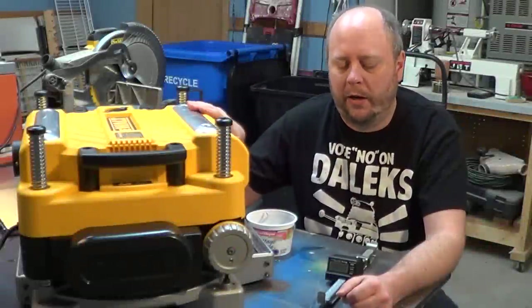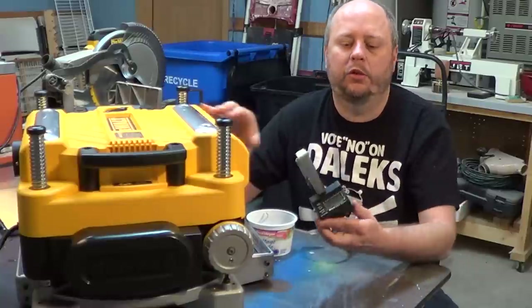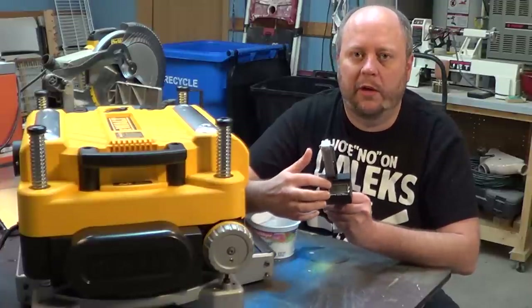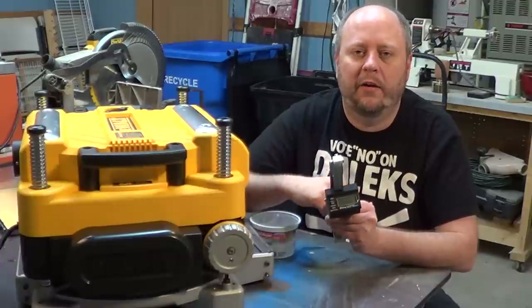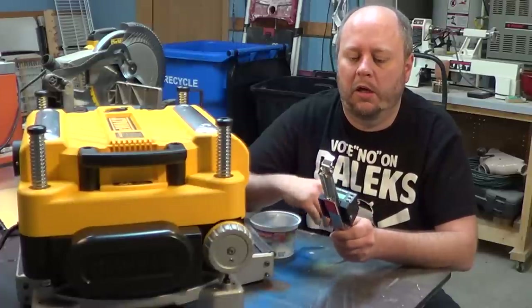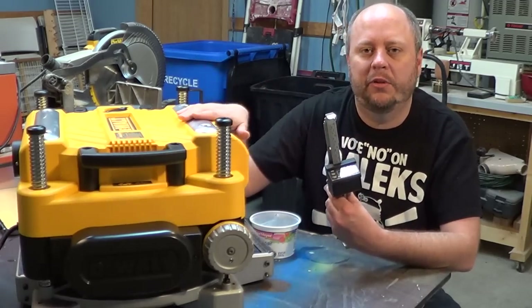I recently got a new planer, and one of the accessories I decided I wanted with it is one of these digital readouts made by Wixie. It's really nice because it will have a nice digital readout right here about the thickness of your finished board, and it will read it out in both decimal and fractions. I thought I'd go ahead and put together a quick little video showing you how to install this Wixie digital readout on the DW735.